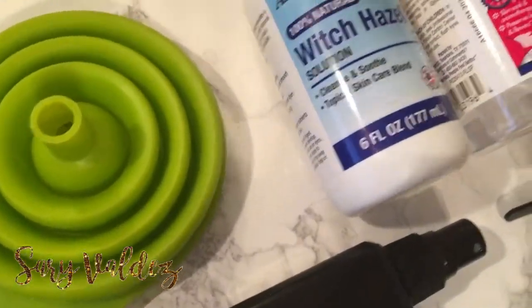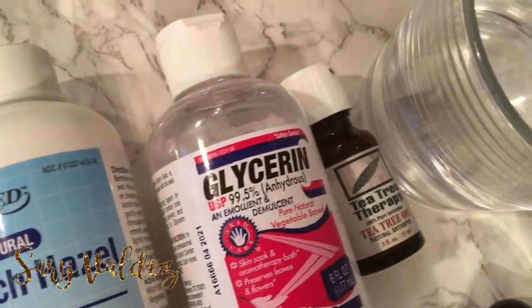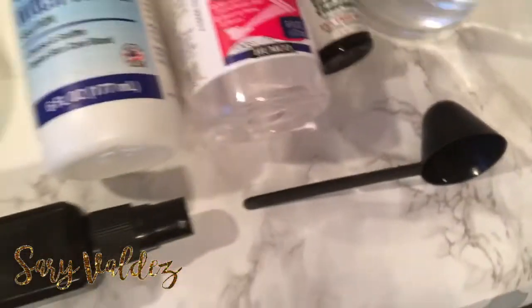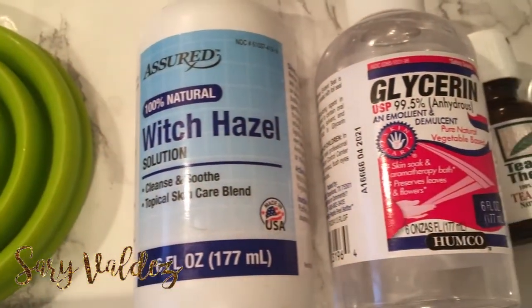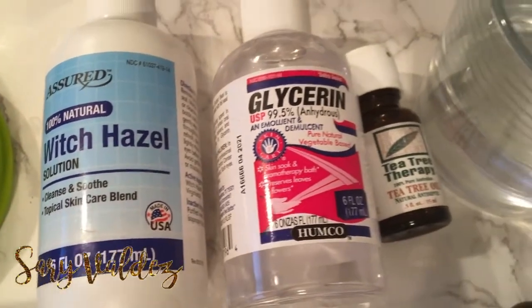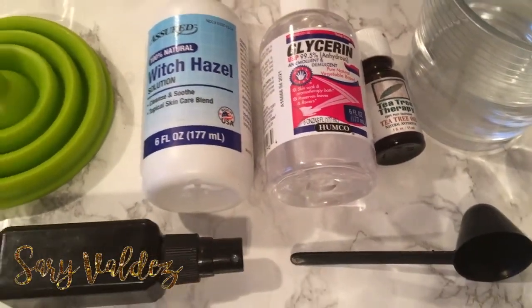So this is actually just one of the formulas that I use on the daily. This is one that I've been doing more recently here, but I am going to be showing you how to make this one, and then also I will be putting in the description box below how to make my basic formula, which is the one that I use when I am spraying my brushes, or when I really don't feel like adding tea tree oil to my face on the day. So okay, let's get started.